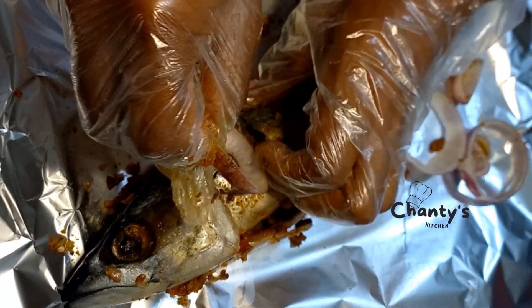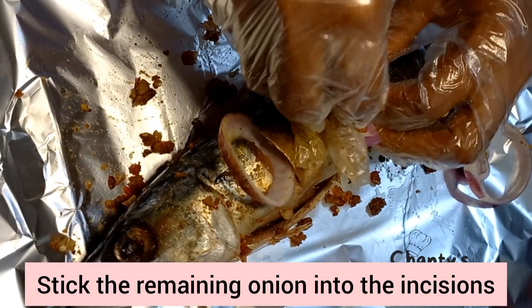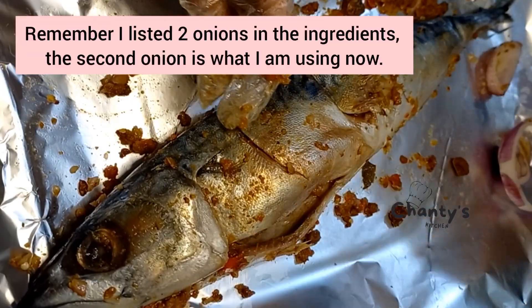Once you're done, you can place some of the onions in the incision. Remember, use one onion for the mix. I'm using the second one now to stuff it.